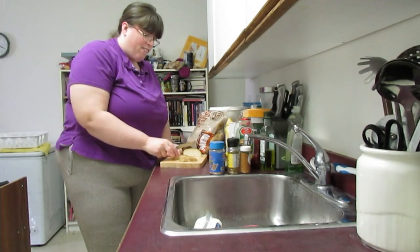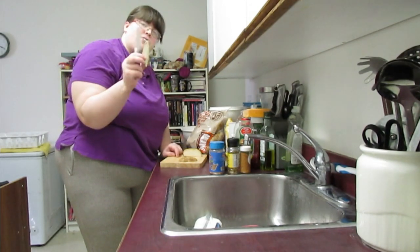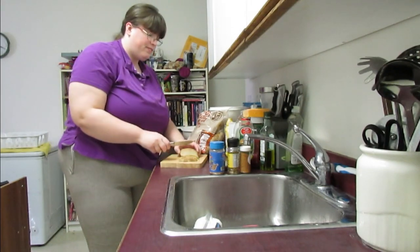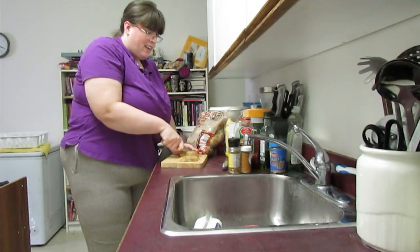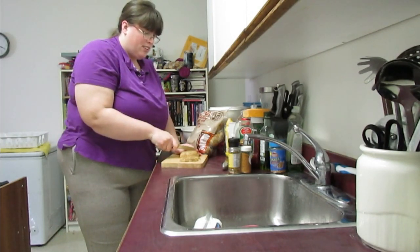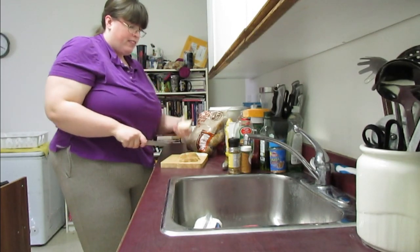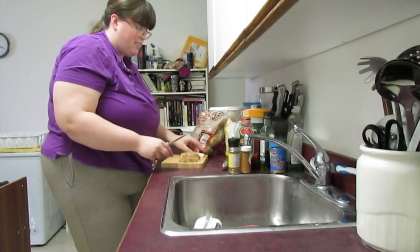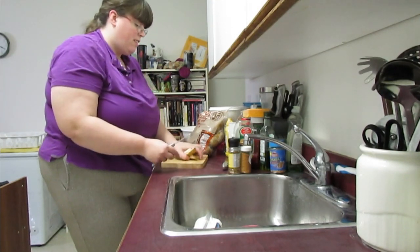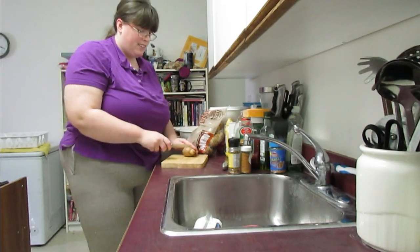They're not exactly uniform, but whatever — they're nice little wedges. You see it's going to be quite nice. Got some oil and some salt and some spice. Very cool wedges. We're going to toss them in a bowl so we don't make a mess.